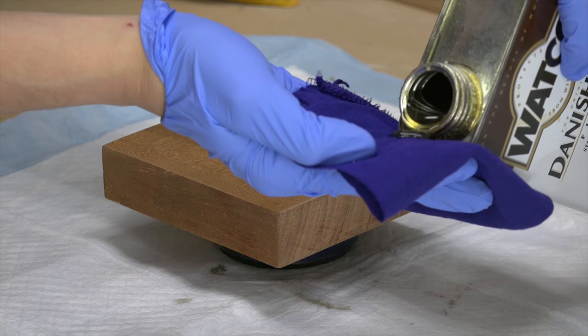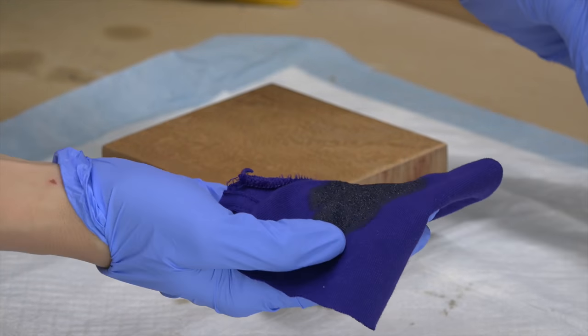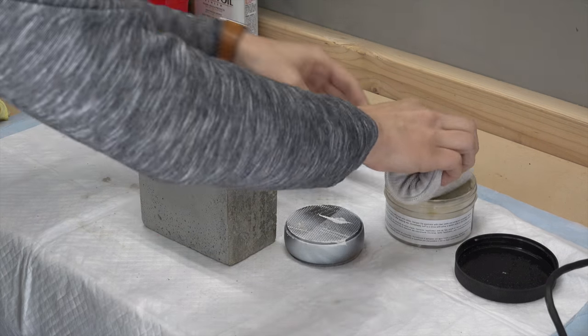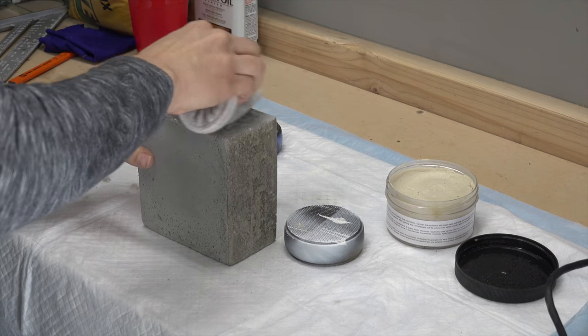We cut the wood to the size of the concrete block, then sanded it and finished it with Danish oil to bring out the nice color of the wood. I'm not sure what type of wood this is, but it's a really pretty scrap we got from a woodworker.